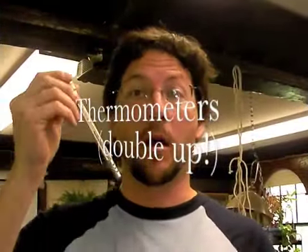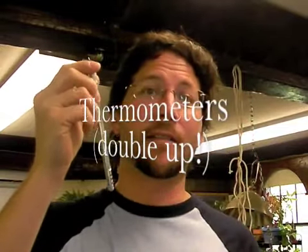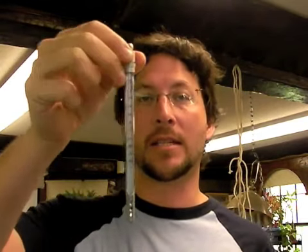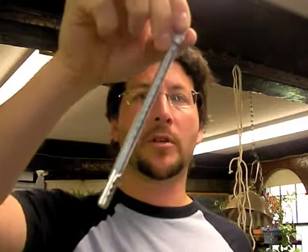One thing I'd like to talk about are thermometers. It's important to have an accurate thermometer, so often I use two thermometers — sometimes of different types — just to make sure I'm reading the temperature accurately in the brooder, just like you did with the incubator. I have a nice metal thermometer that's not going to break around the chicks, and also my handy digital thermometer. I use this with my reptiles as well — you put the probe into the cage and you can read the temperature from outside the cage without even opening it.